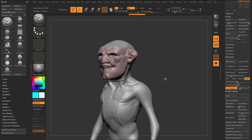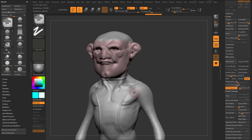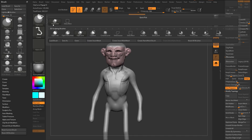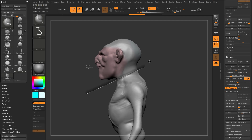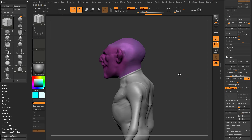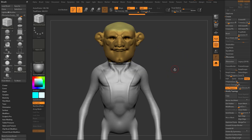I can also use ZRemesher guides — go to B-Z-R for ZRemesher guides and place guides where I want polygons to follow. But what I prefer is holding Ctrl+Shift and going to Slice Curve. You can use curves to dictate where lines will go. For example, slice right here on the neck to put a polygroup there. If I turn off polyframe, you can see the poly paint is still there. I can then put a slice through the armpit and elbow — alt-tap twice to confirm each slice.